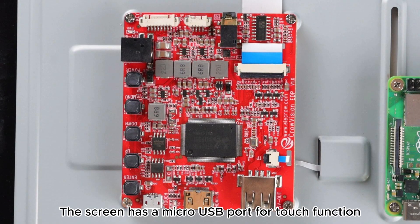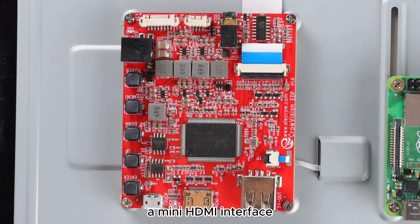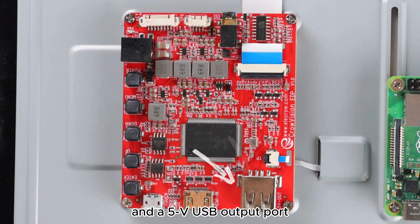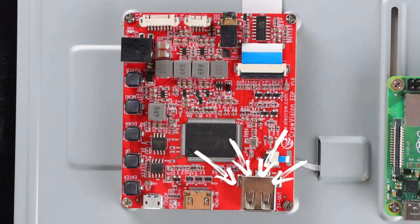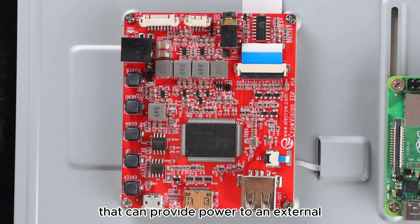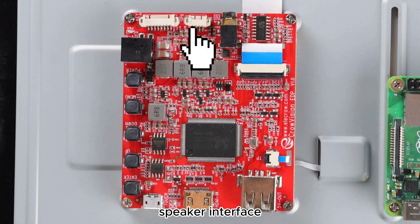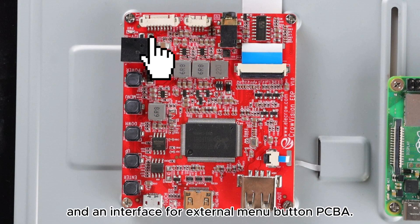The screen has a micro USB port for touch function, a mini HDMI interface, and a 5V USB output port that can provide power to an external single board computer. Additionally, there are several other reserved interfaces such as a headphone jack, speaker interface, and an interface for external manual buttons.